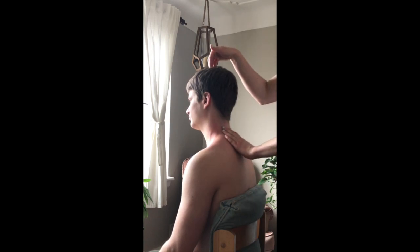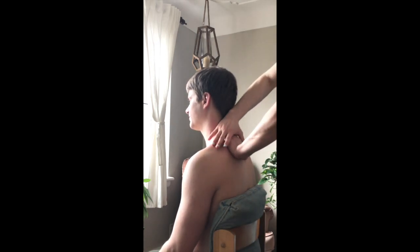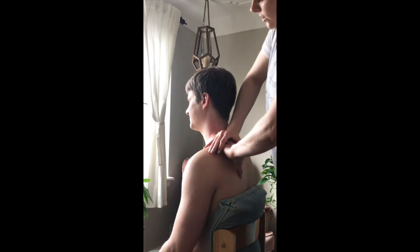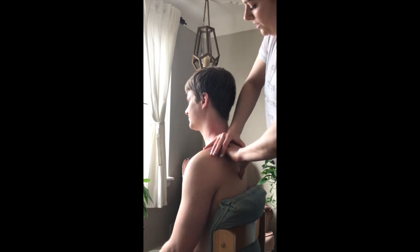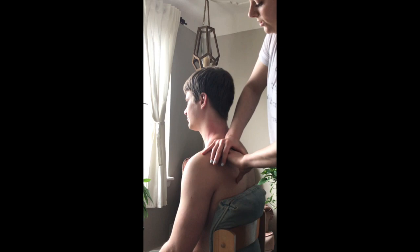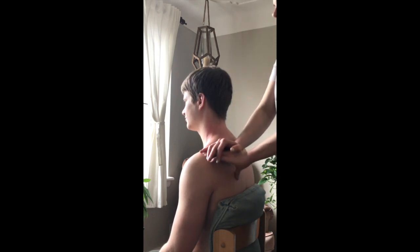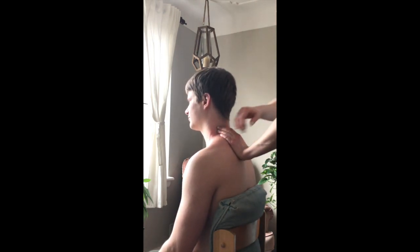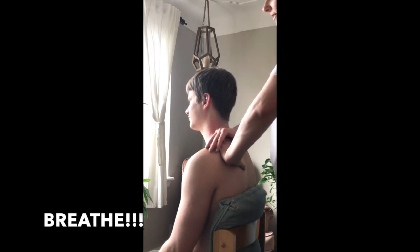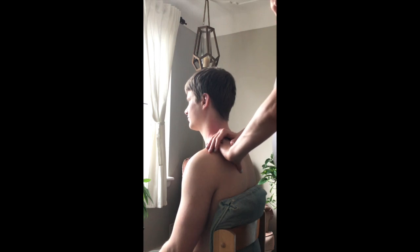I'm feeling little nodules and a trigger point that might be more sensitive. I'll just let him know to tell me if the pressure is too much. I go over the problem spot three or four times, making sure he's okay and breathing — it's a good reminder to tell the person to breathe normally.